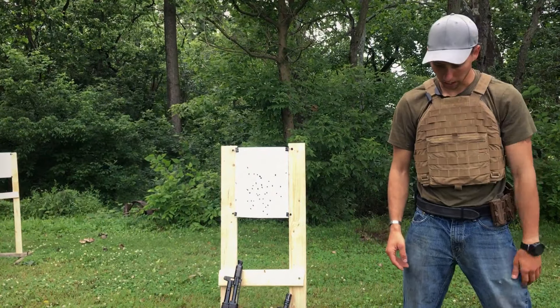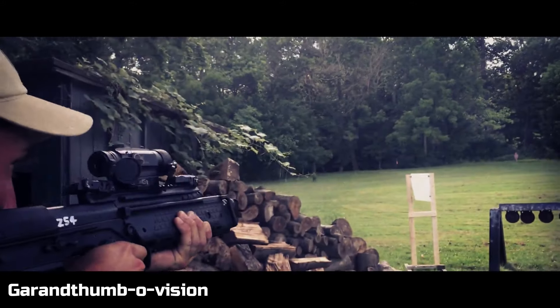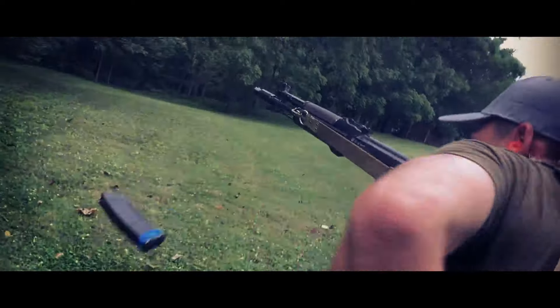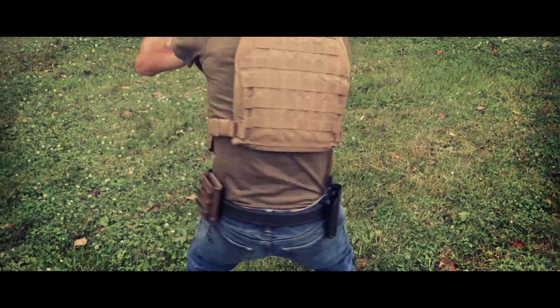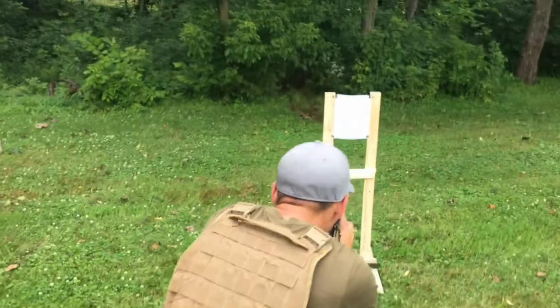Did the charging handle come unclipped? Yeah. That's fucking cool. [More target shooting] Four! Three! One! Three! You fucking hit the stand.